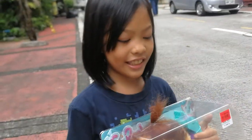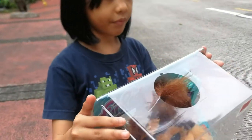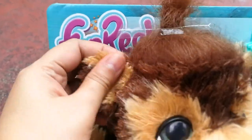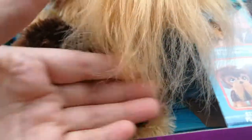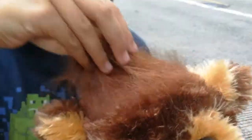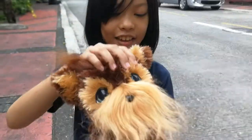Well, anyways, let's open it up. Here he is out of the box.